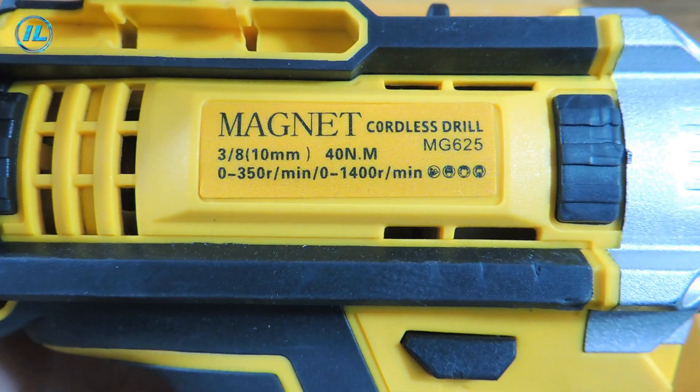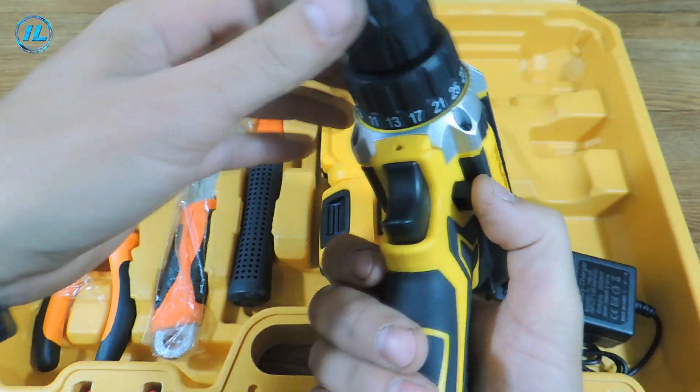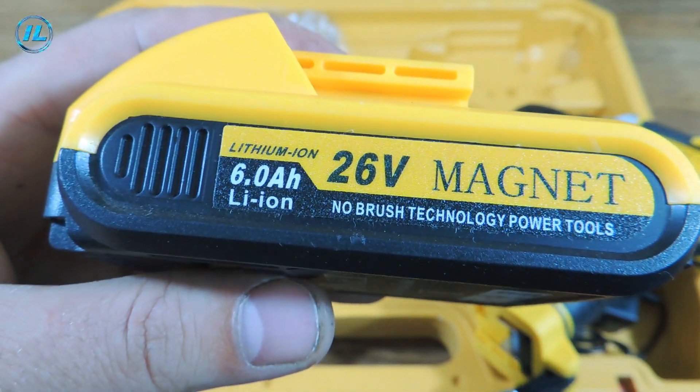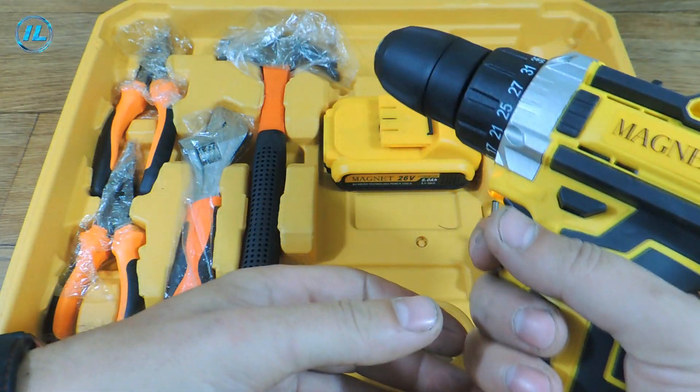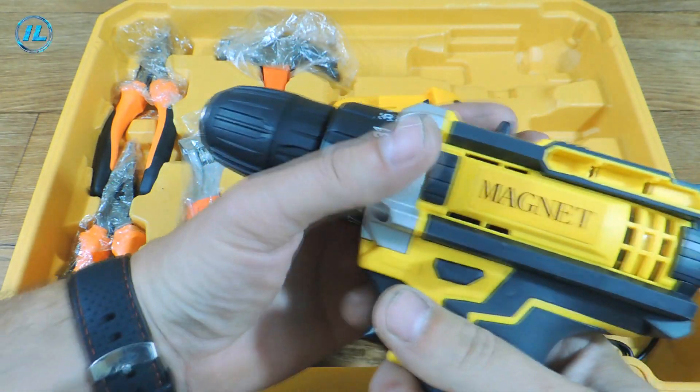Its parameters are as follows: a voltage of 21V and a maximum torque of 40 Nm. Two batteries are included with the screwdriver, and their capacity is 6 Ah. The screwdriver is quite compact and very convenient.